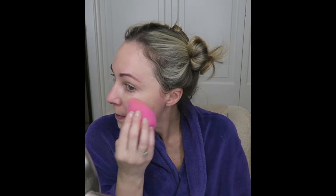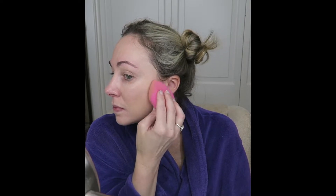I also like the fact that the makeup sponge will soak up some of the foundation, which allows my natural skin to peek through, giving a more overall natural look, especially for an everyday makeup look.